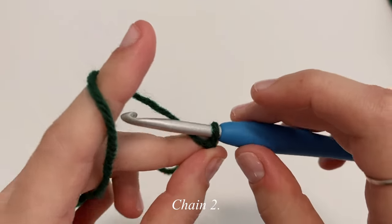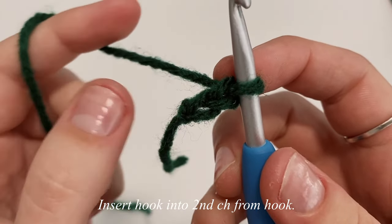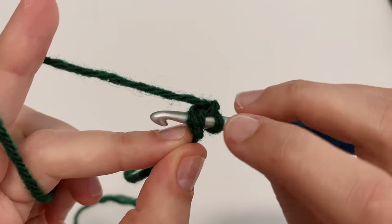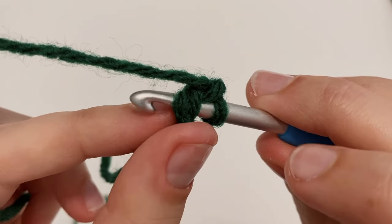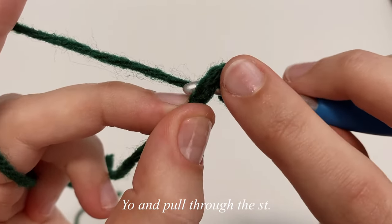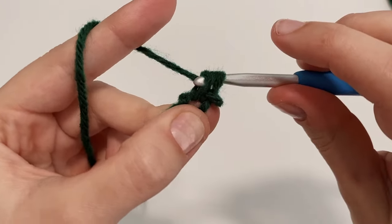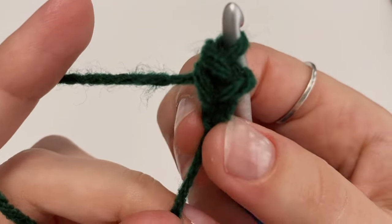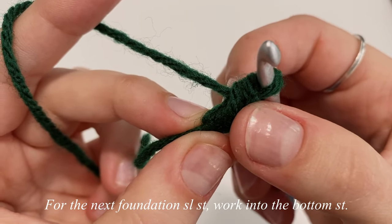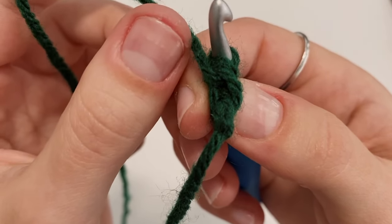First, we're going to make two chains — one and two. Insert your hook into the second chain from the hook, or the very first chain that we made, and pick up both loops. Yarn over and pull through just this stitch. You now have two loops on your hook, then yarn over and pull through both loops — it's kind of like a single crochet. That gets us started with the foundation slip stitch row. Now work your hook into the bottom stitch, which looks like a V.